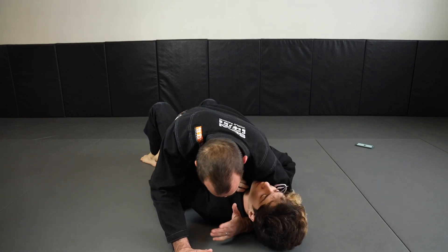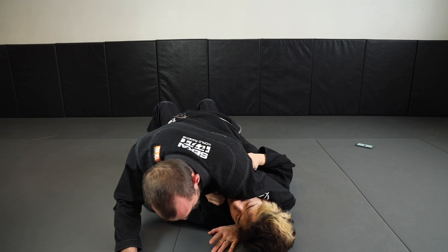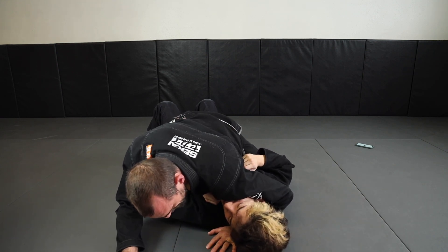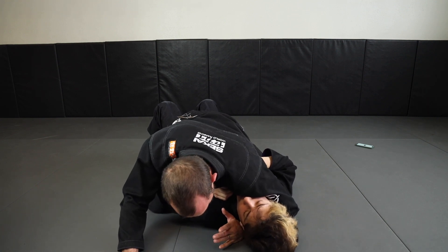Going for the Ezekiel and threading my arm underneath. I'll use this position as a control tool in mount to keep the person down, so I'm cross facing here when I need to.